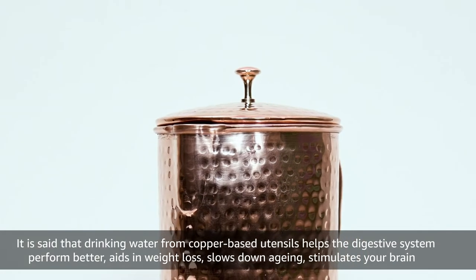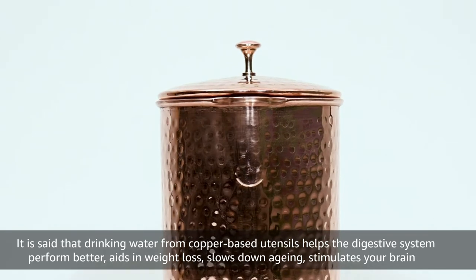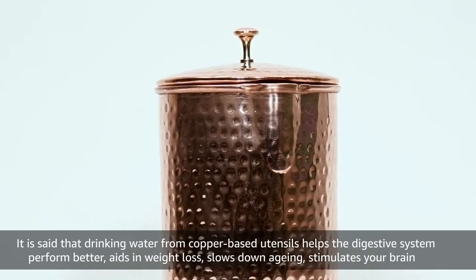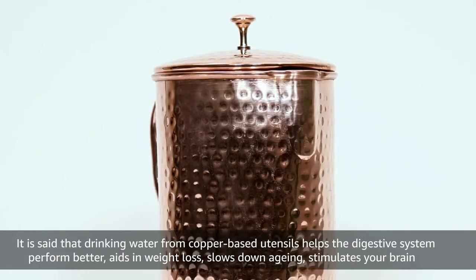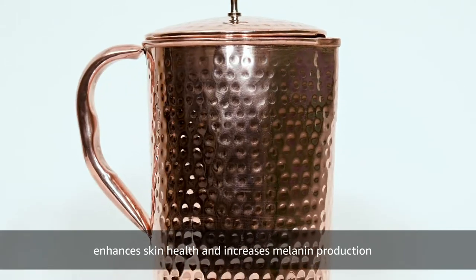It is said that drinking water from copper-based utensils helps the digestive system perform better, aids in weight loss, slows down aging, stimulates your brain, enhances skin health, and increases melanin production.